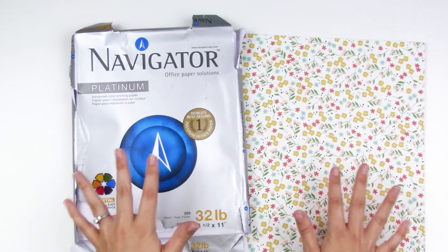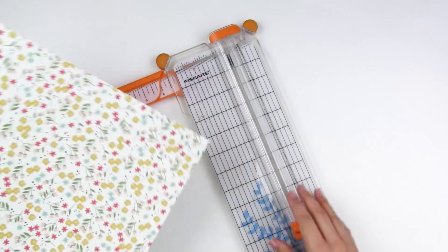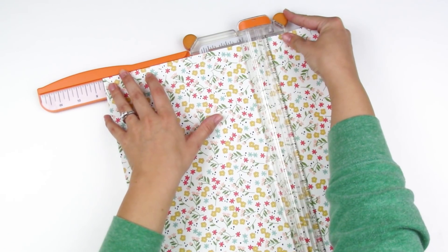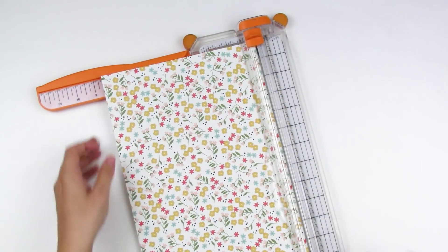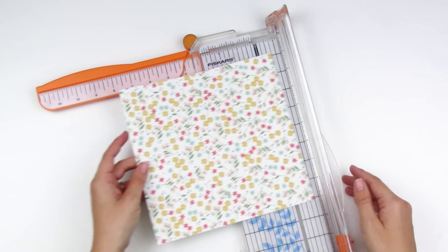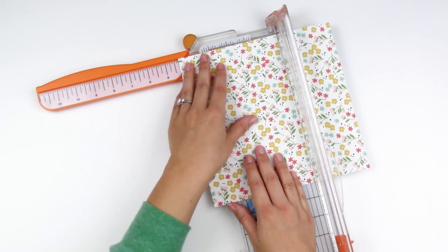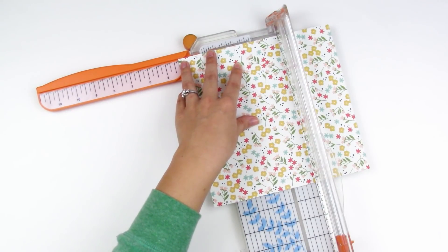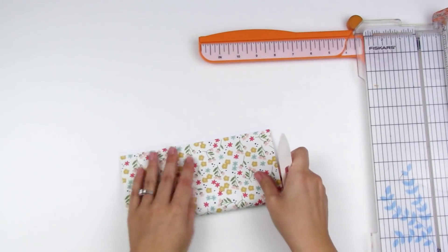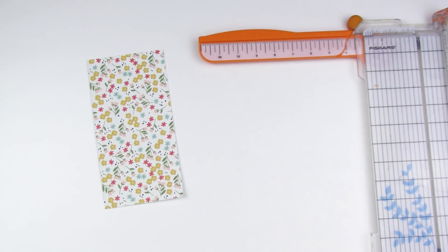I'm going to start with a 12 by 12 piece of patterned paper and cut it to eight and a half inches wide using my Fiskars trimmer. Then I'll turn it and cut it to eight and a quarter inches tall. I'll score down the center at four and a quarter inches — or you could just fold it in half. When folded, it will be eight and a quarter inches tall and four and a quarter inches wide.